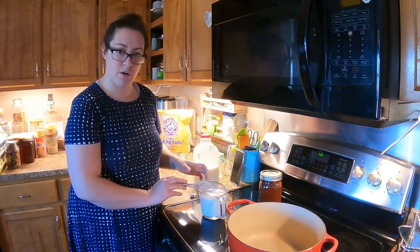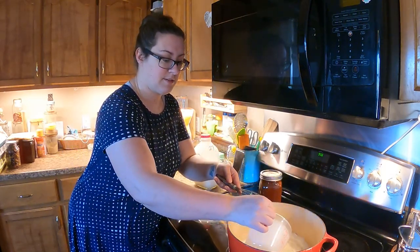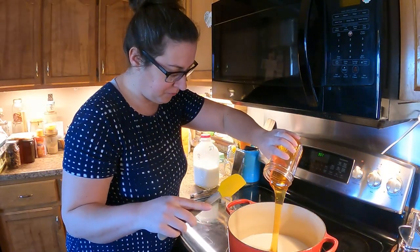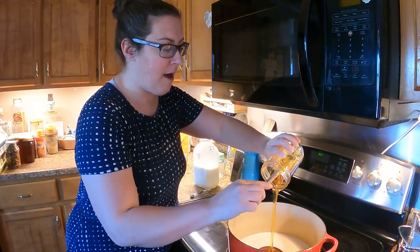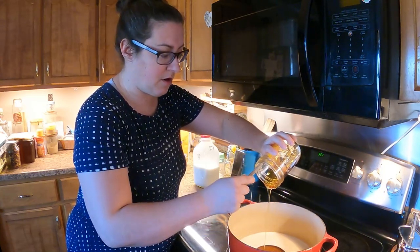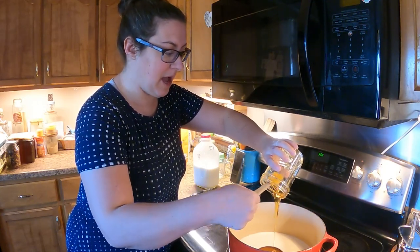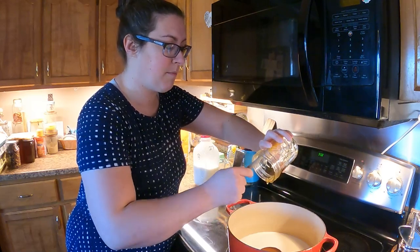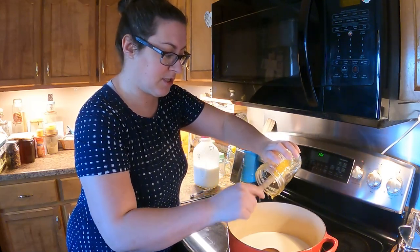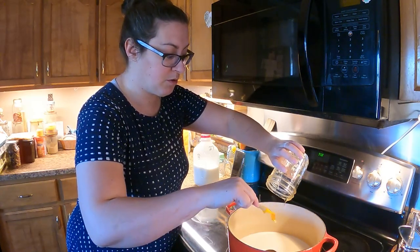I've mixed half a teaspoon of baking soda into half the amount of milk, and I'm going to add this plus one cup of honey into a very large pot. If you've ever put baking soda and vinegar together you know it's a volatile combination — the acid reacting with the baking soda makes a whole bunch of bubbles. Our milk is going to bubble a lot, so you want space in the pot to allow those bubbles to occur without boiling over.